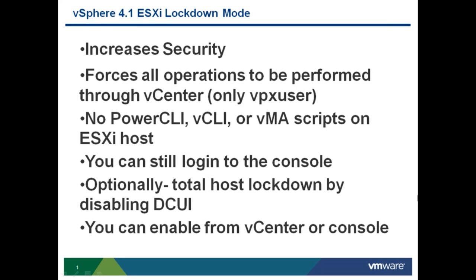That's vSphere 4.1 ESXi Lockdown Mode. It increases security, which is why it's a best practice. It forces all operations to be performed through vCenter, meaning you cannot connect directly to an ESXi server using the vSphere client, and you can't run PowerCLI, vCLI, or Vima scripts directly on the ESXi server — it all has to go through vCenter. You can still log on to the console using the root user account unless you enable Total Host Lockdown by disabling the DCUI. The three ways to enable Lockdown Mode are: directly on an ESXi host using the DCUI, through vCenter, and using Host Profiles.